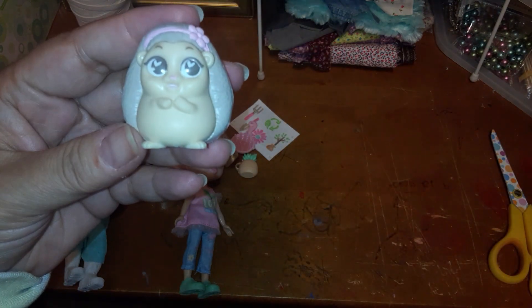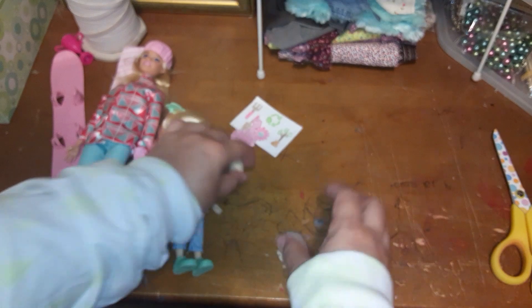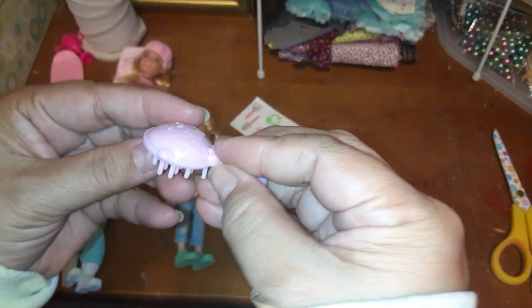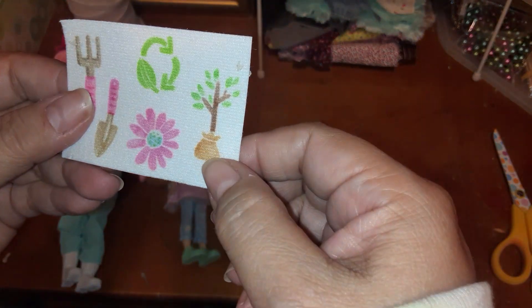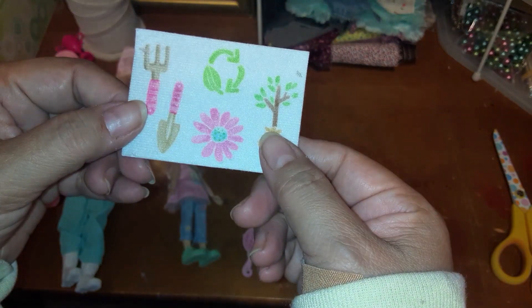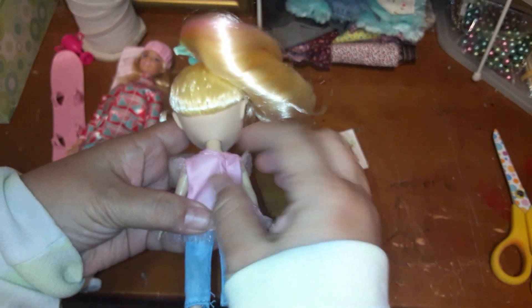She comes with this little hedgehog — not sure why — and a little potted plant, a little brush, and these things that are like felt stickers. Not sure why, but anyway, her clothes are removable, which is what I'm going to be using her for.